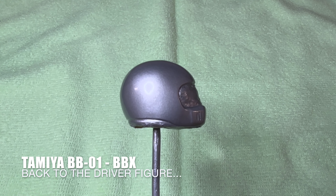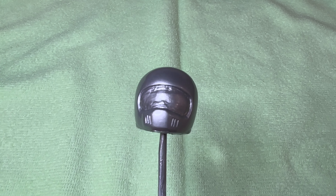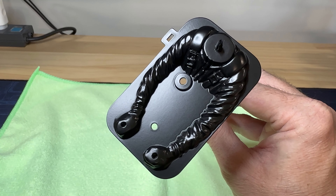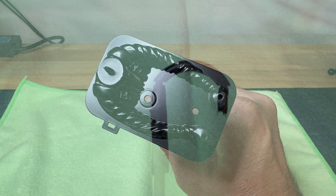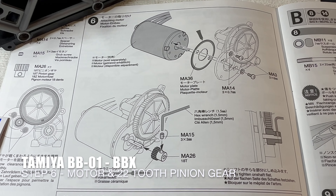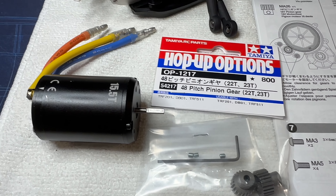This is four coats of TS-17 gloss aluminium - I've been painting it whilst doing the shock absorbers and front suspension. Four coats of TS-29 semi-gloss black, ready to hand paint the detail. There's the steering wheel done. Back to step six - the pinion gears have arrived, took a week exactly as always. I think I'll put the 22-tooth one in.